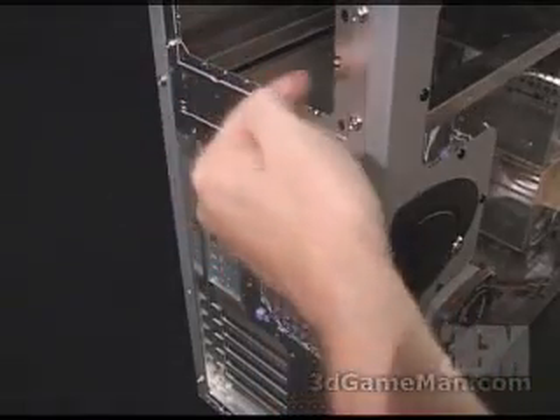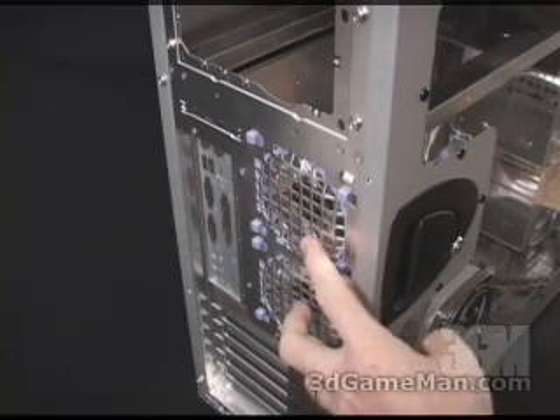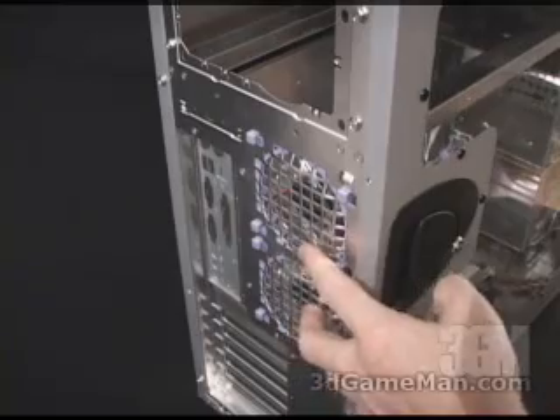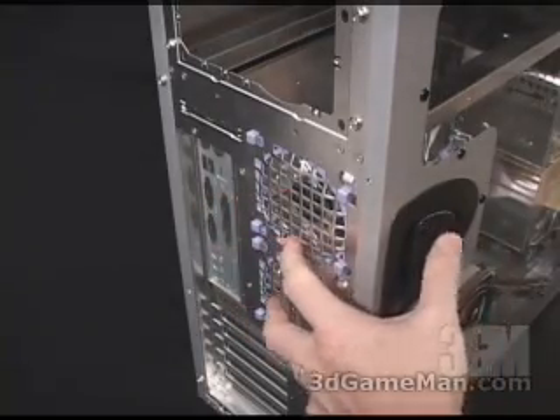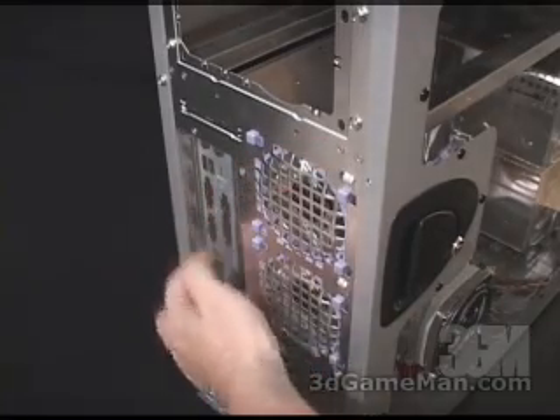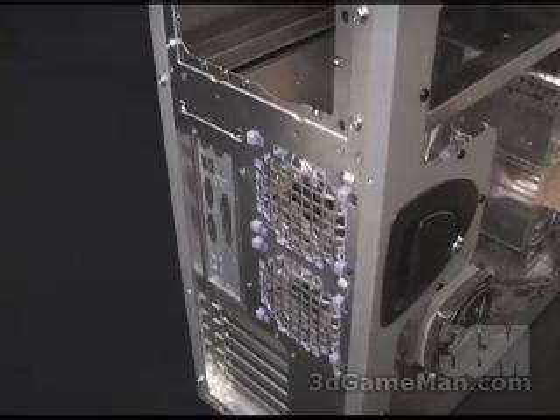At the back of the case, at the very top, is where the power supply gets installed. They've also included two 80 millimeter fans here at the back as well — these are clear and are actually temperature controlled, as is the one on the side panel. Also, they've included an I/O shield plate. Down right here is where your video cards, sound cards, and so on would protrude through once you have the motherboard installed.